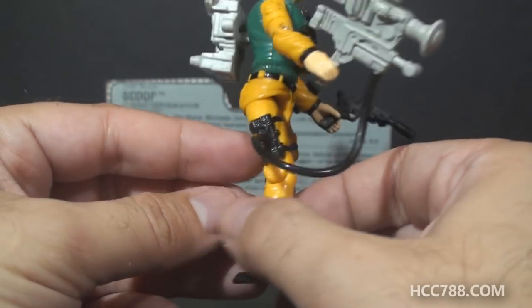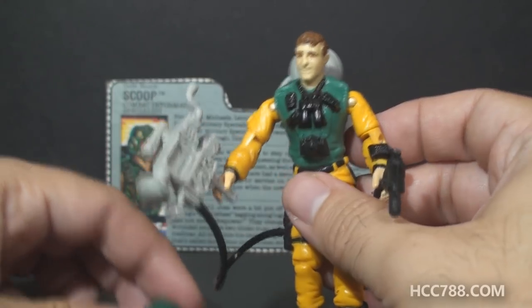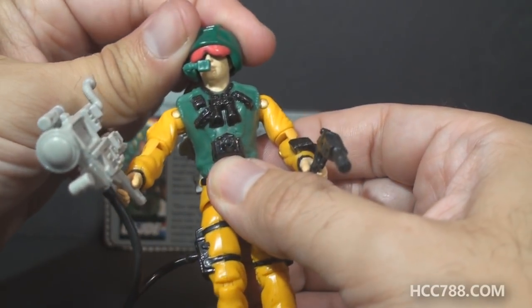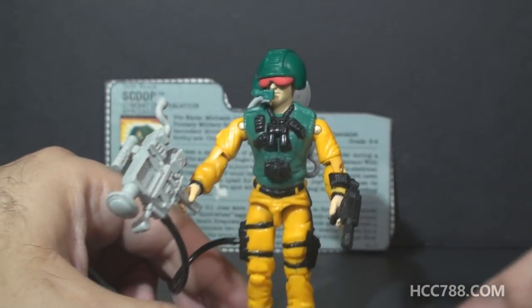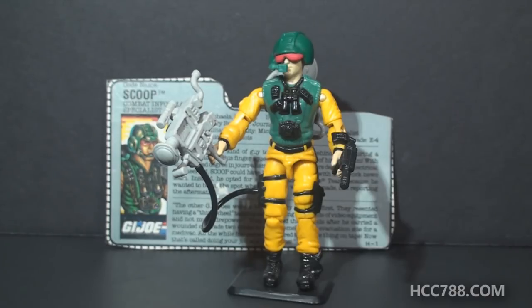Overall, if I were just looking at the sculpt, I'd say this is a great figure. But what absolutely cannot be ignored is the color — he is wearing yellow, and he is a combat information specialist. To my knowledge, combat reporters would prefer not to be shot in the field.